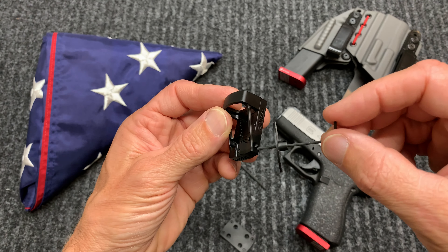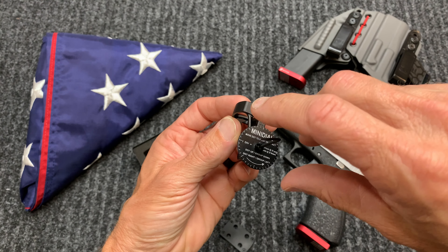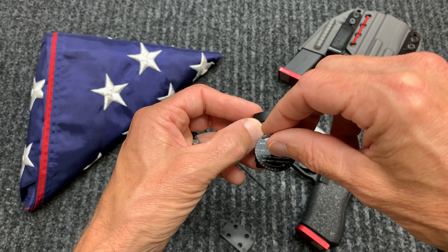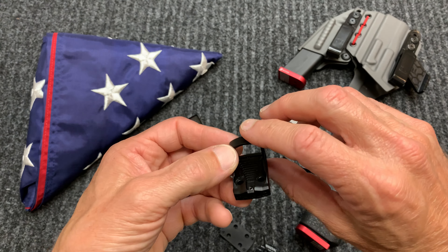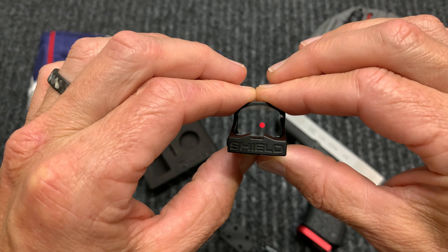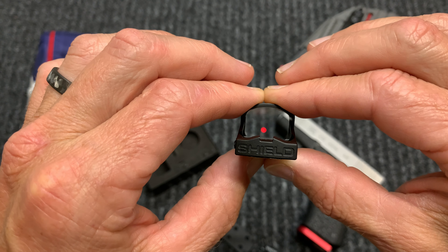You're basically going to take this and just turn it accordingly for windage. Same thing on the top — stick it in and turn it accordingly for elevation. This red dot is adjustable to the ambient lighting and the battery lasts for approximately two years.